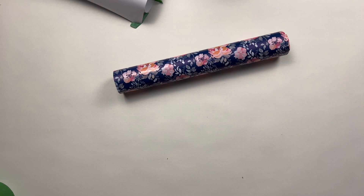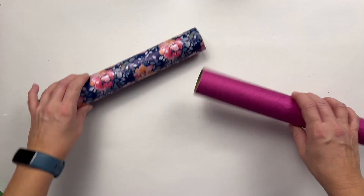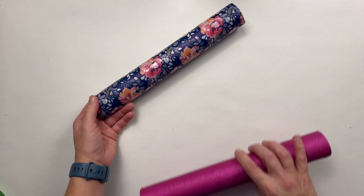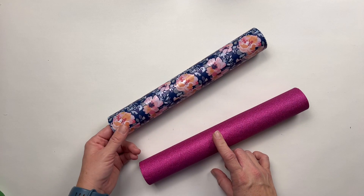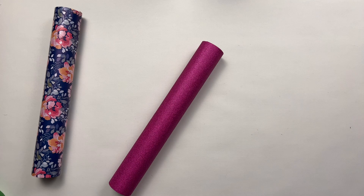Now that we've got our two rolls nicely covered — I opted to use vinyl because I've got a lot of it and thought these were nice colors — you can just paint them instead. It'll take a little bit longer but will also have a nice effect.